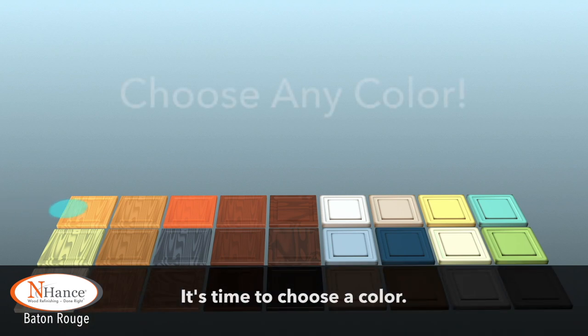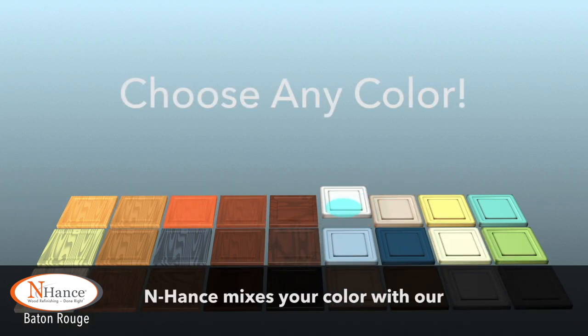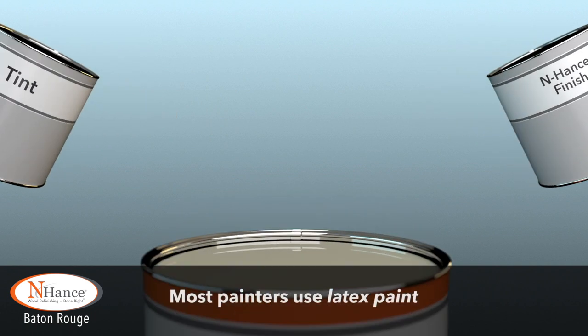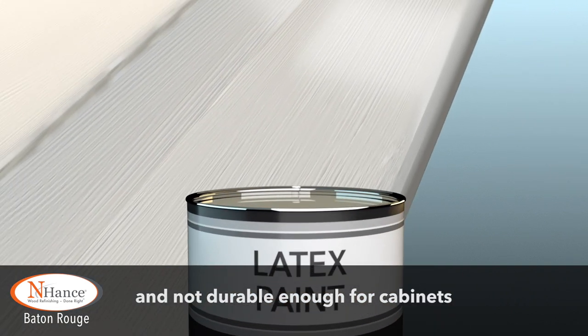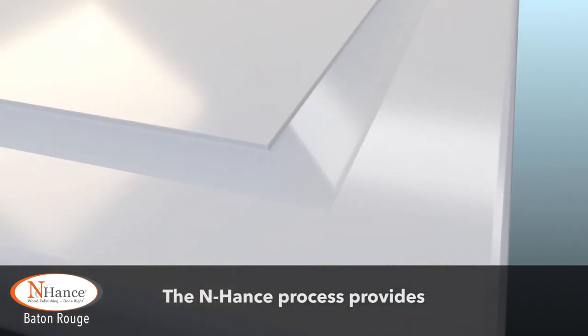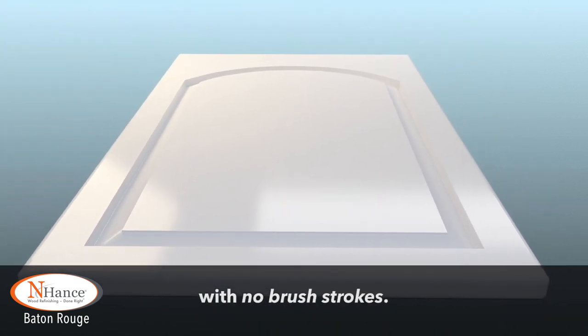Now for the fun part — it's time to choose a color. Any color. Enhance mixes your color with our acrylic polyurethane blend, which resists chipping and peeling. Most painters use latex paint, which is made for walls and not durable enough for cabinets, and they often brush it on, leaving unwanted brush strokes and paint drips. The Enhance process provides a completely smooth, factory-like finish with no brush strokes.